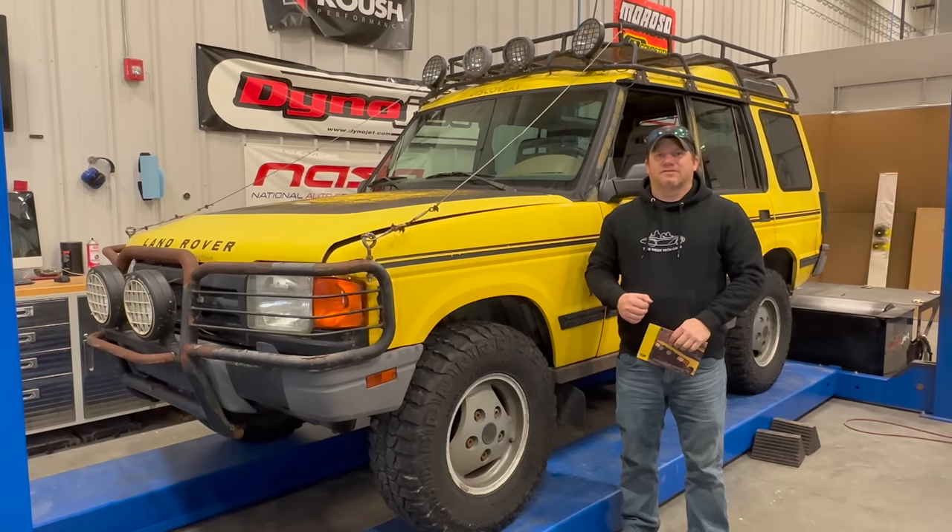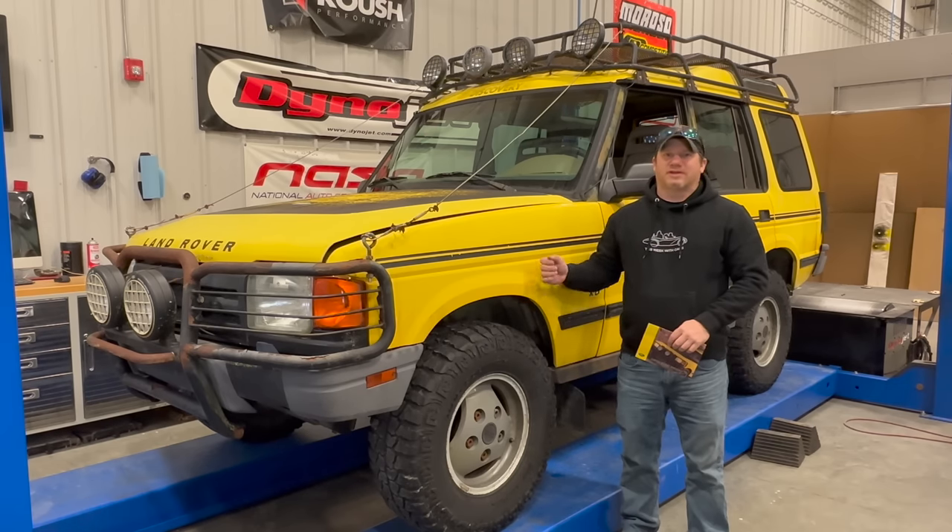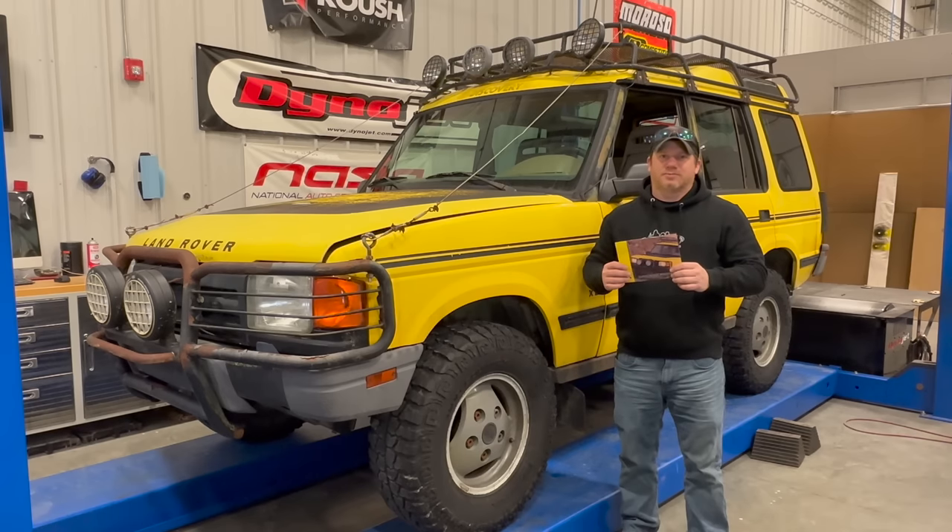I'm Steve for This Week with Cars, and today I'm going to go over what is special about the Land Rover Discovery XD. I have the original brochure right here, and on the back of it, it lists the special features that came with the Discovery XD.